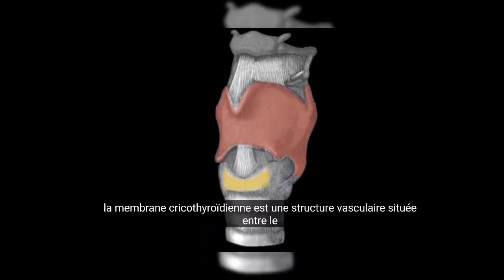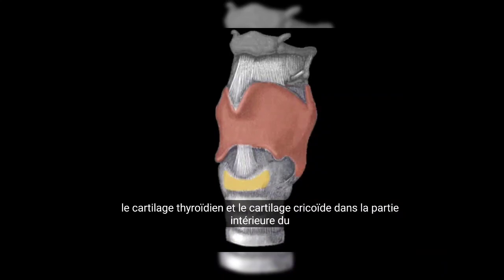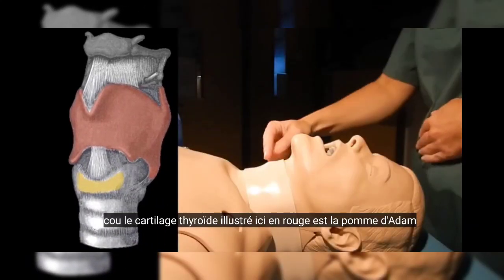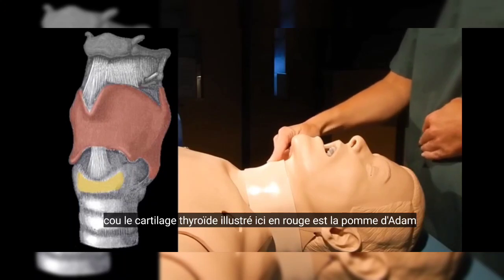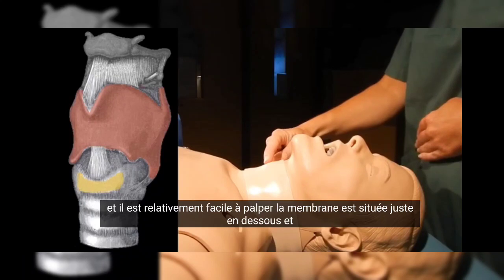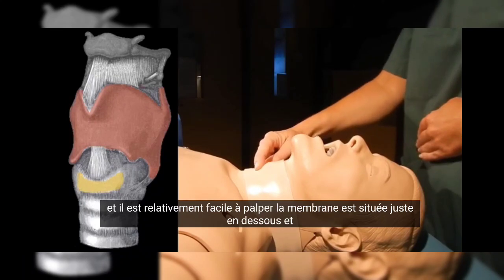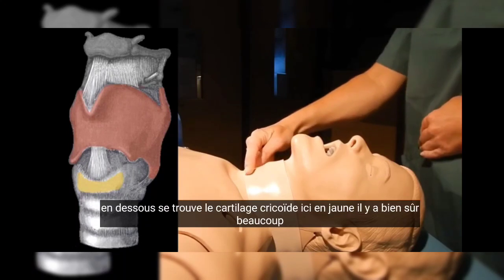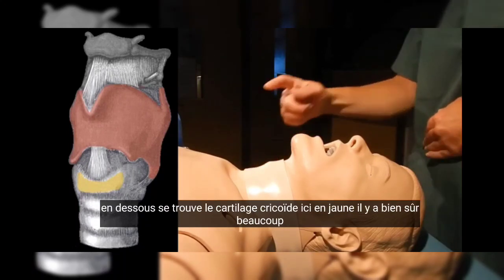The cricothyroid membrane is an avascular structure situated between the thyroid cartilage and the cricoid cartilage in the anterior part of the neck. The thyroid cartilage, here illustrated in red, is the Adam's apple, and it's relatively easily palpated. The membrane is situated right below it, and below this is the cricoid cartilage, here in yellow.